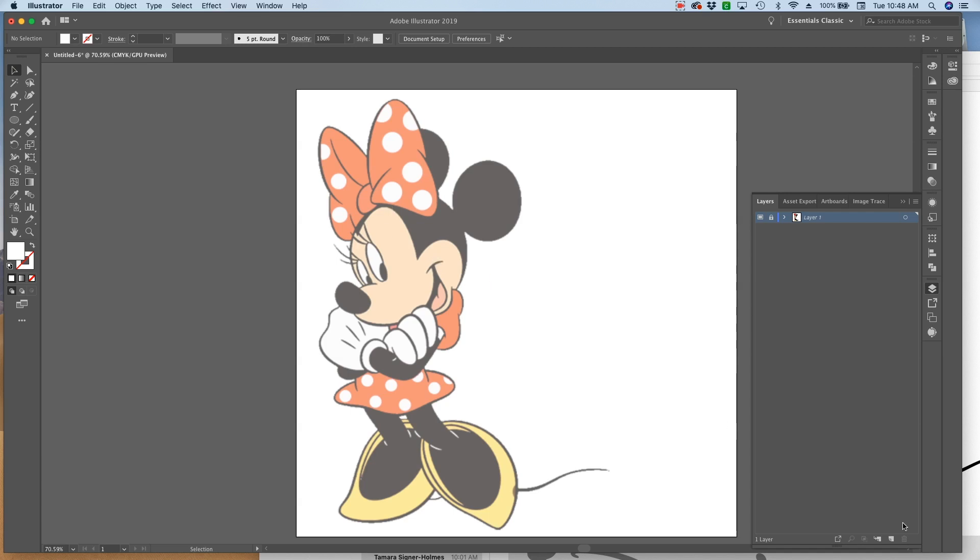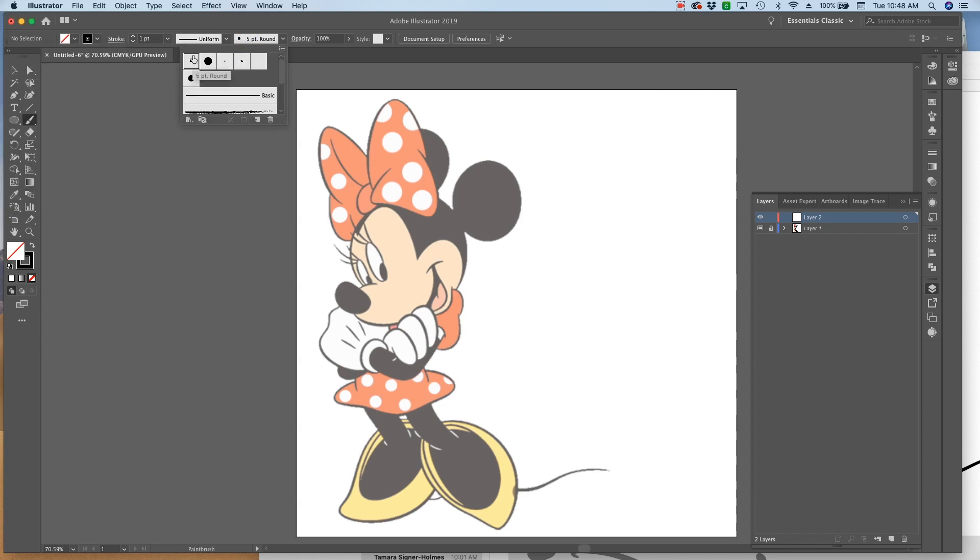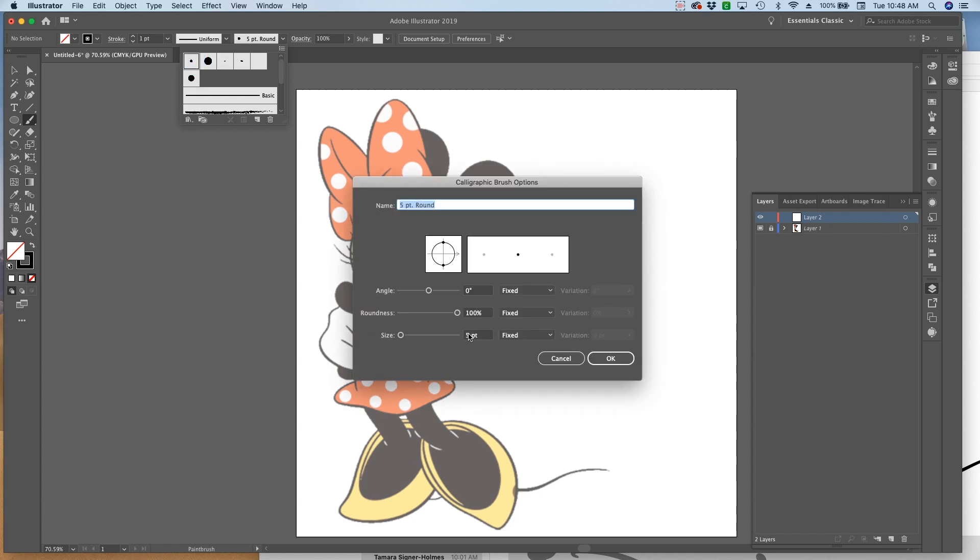I'm going to add a new layer and go to my color selector and click on the black and white button, but I'm going to get rid of the fill - just hit that red slice there. Then I'm going to hit my paintbrush, go to Stroke, round off the cap in the corner, and then go to the size of the brush. I'm double-clicking on the smallest one and changing it from a five point to a three and hitting OK.